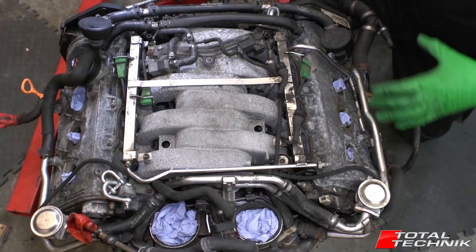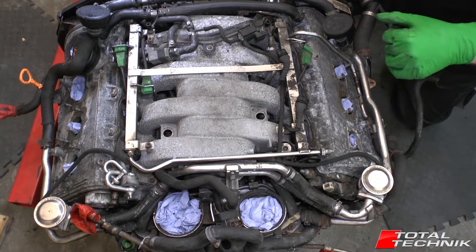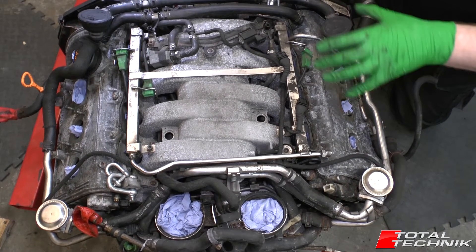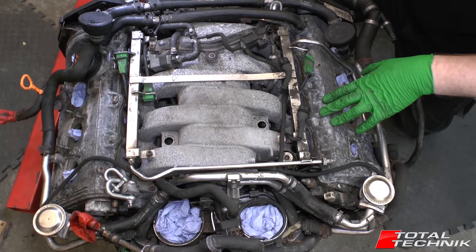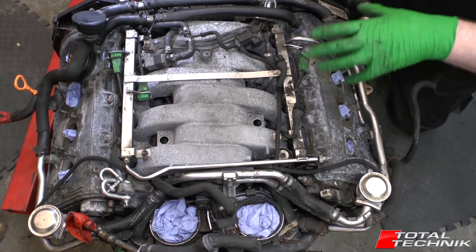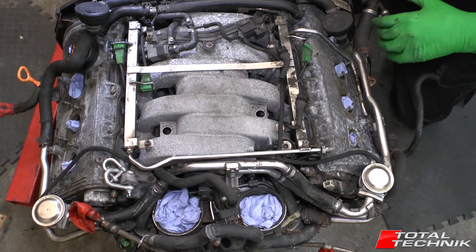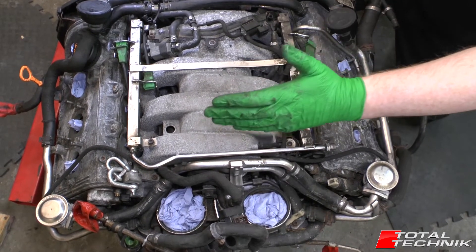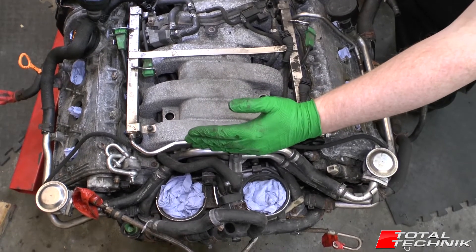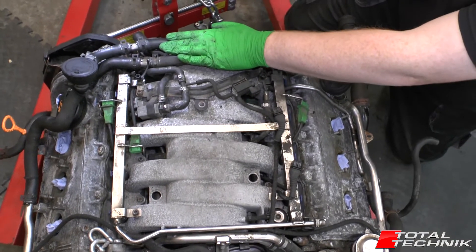We'll start with the simplest view, which is the view from the top. Obviously this is something you can see, or at least some of it, when the air box is out of the way when the engine is still in the car. The rear of the engine is the side closest to the bottom of the camera here, and this is the front of the engine here.